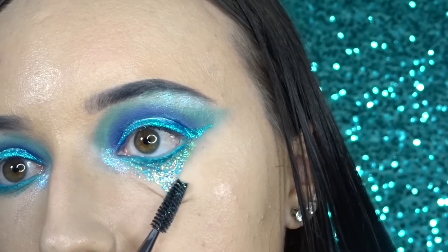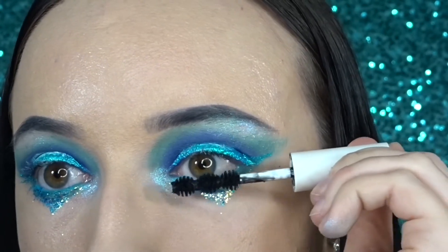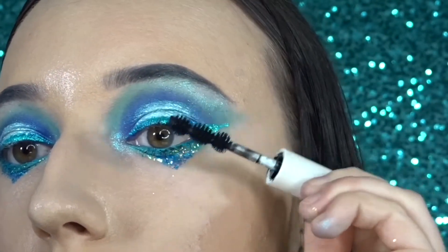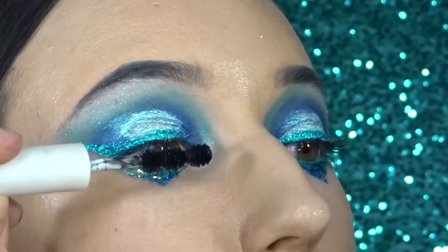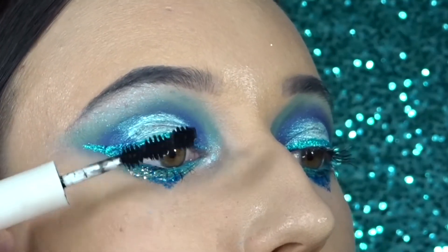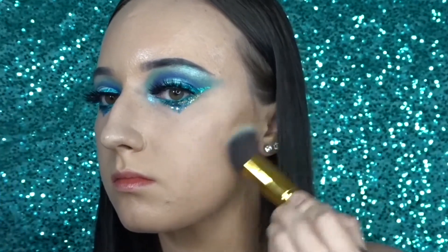I'm going in with a spoolie just to sharpen it up. Then I'm just going in with mascara and these lower lashes. For bronzer, I'm going in with Park Avenue Princess from Tarte.